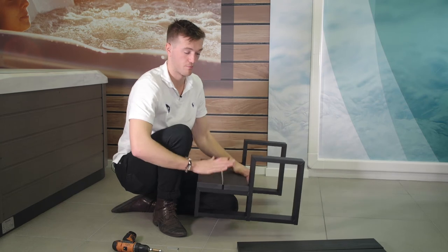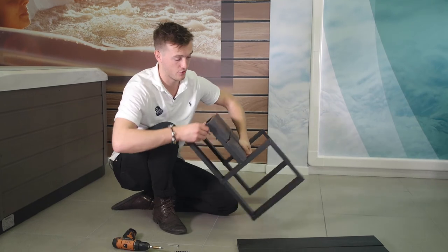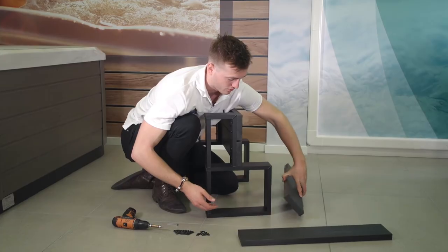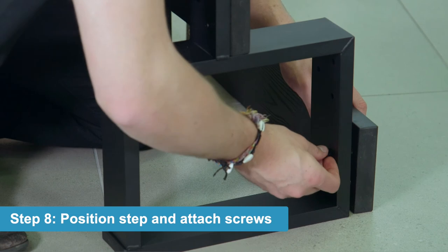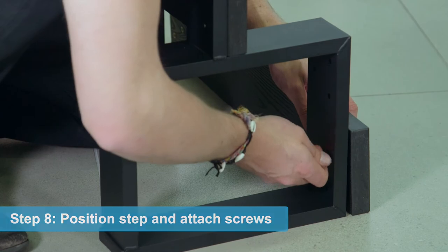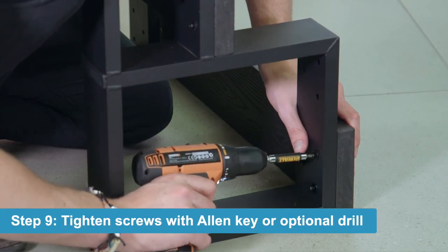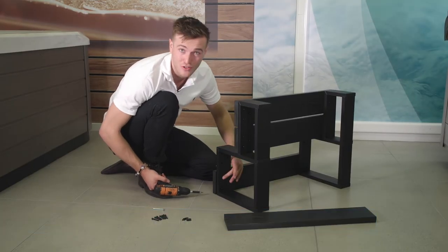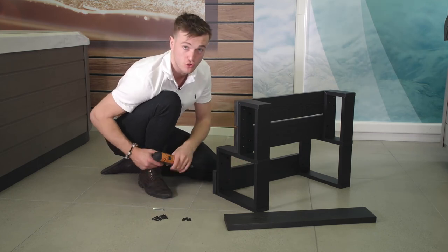Now that we have those bottom two steps on, we're going to do the top two. We'll start with the one that's at the back first. This one you can just sit flush on the ground and the screw will go straight in nice and easy. Once you have finger tightened them a little bit, you can use the drill here because there is the space to use it. Just be careful, because it is aluminium, you can over tighten and bend that aluminium in. So it's best to turn the torque on your drill down quite a bit.